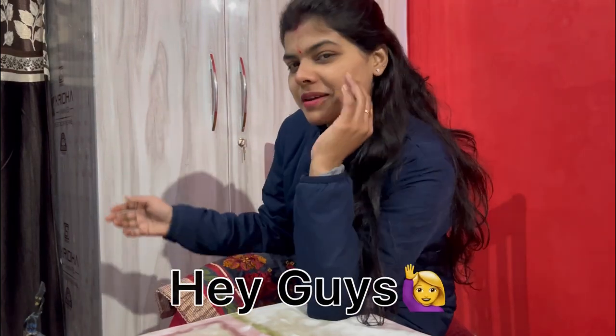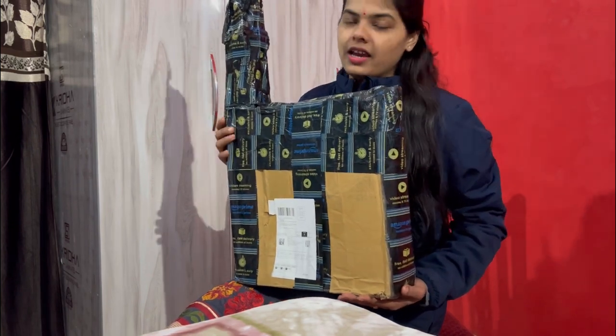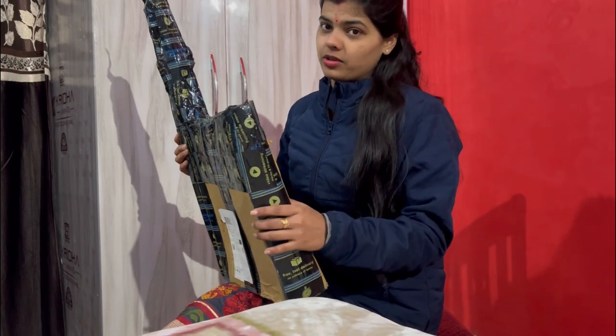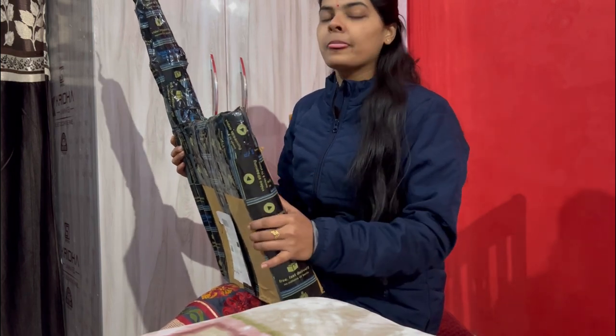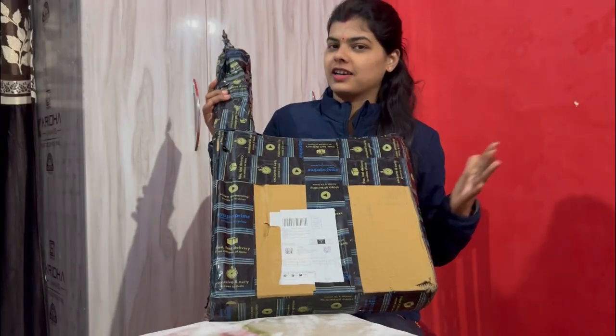Hey guys, welcome back to my YouTube channel. I am going to give you a ring light review, which is a very important video. I thought I would get a good ring light, so I am going to unbox and review this so that you can buy it if you have a good tripod.